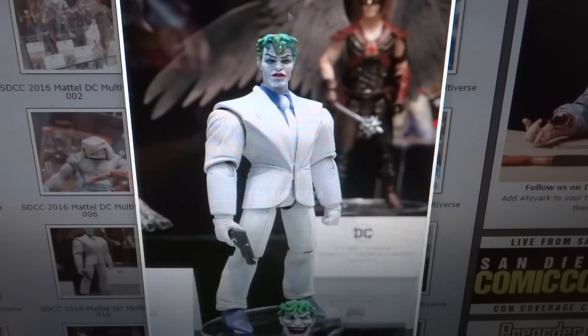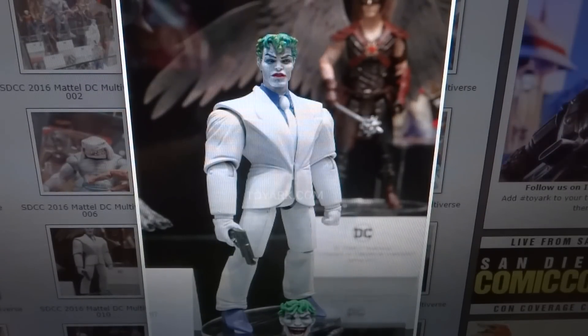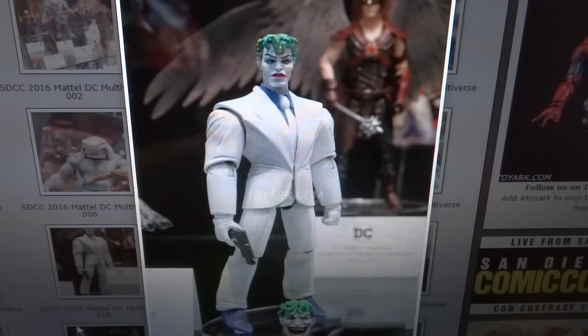And this Joker does look really cool — I believe that's from the Frank Miller Dark Knight Returns look of Joker, which is nice. I like that second head sculpt.